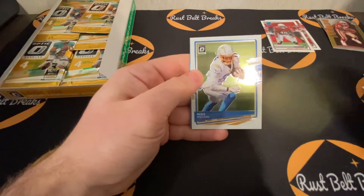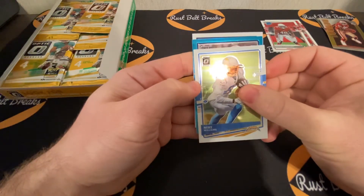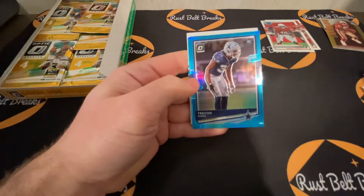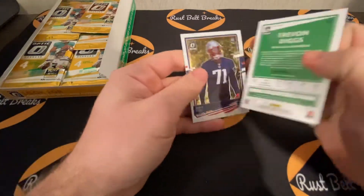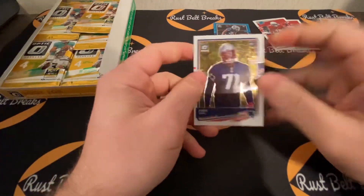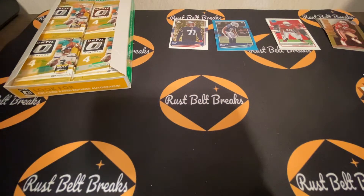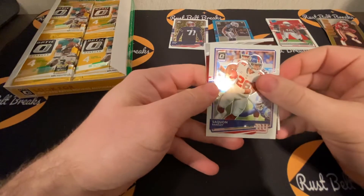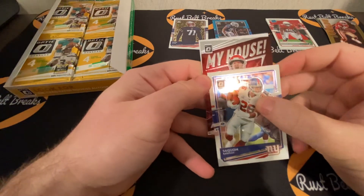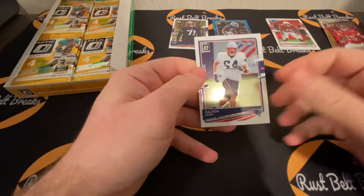Dwayne Haskins. Looks like we have a silver — hot teal or blue. Mike Williams. Is it a rated rookie? Still a rookie. Dallas — Trevon Diggs, out of 299. And Josh Uche rookie card. Next up: C-Mac, another insert — Saquon Barkley. My House insert of Patrick Mahomes — honestly, we're killing it with inserts so far. And Dalton Keene rookie card.